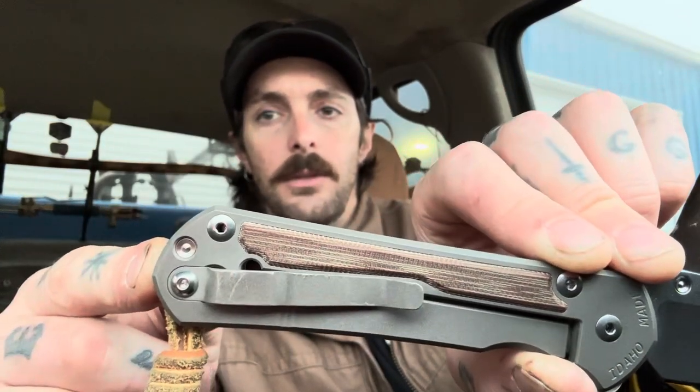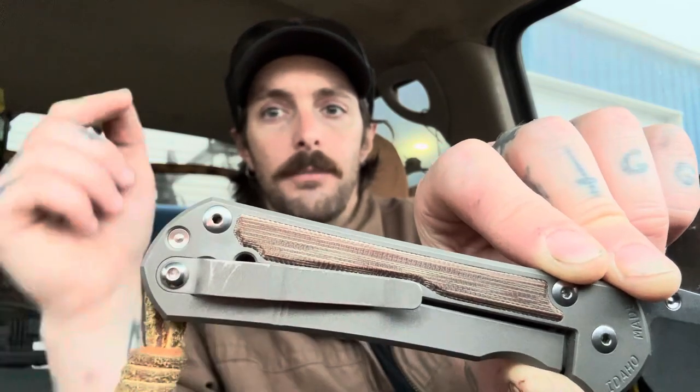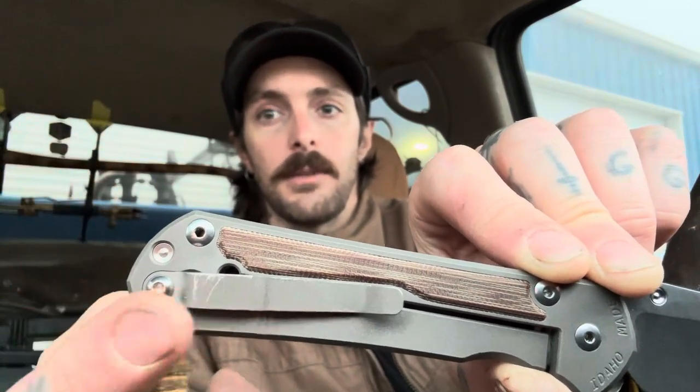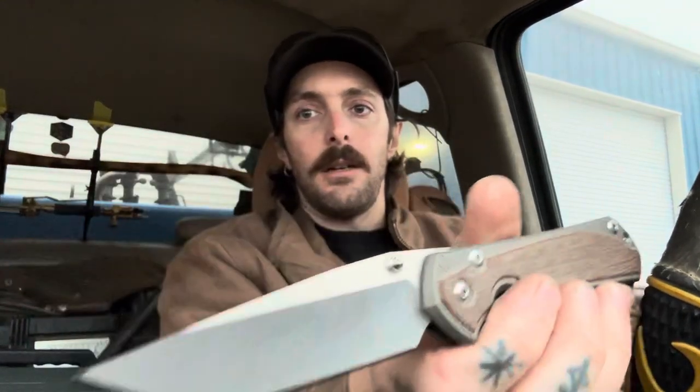Chris Reeve just started doing a glass blast finish as well, which is more of a lighter, almost stonewashy looking finish, so that might be something to look for if scratches bother you. Ergonomically it's really good and the blade shape is really versatile — it's a drop point with a low enough tip that I can get to utility cuts without too much difficulty. I really have no complaints.